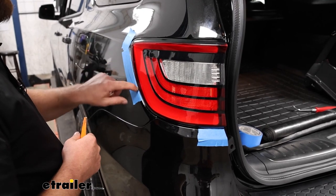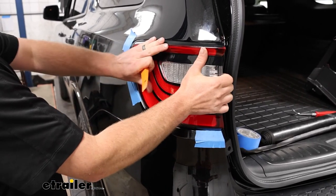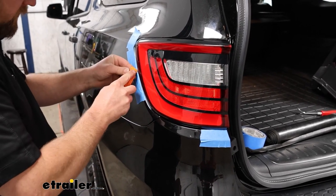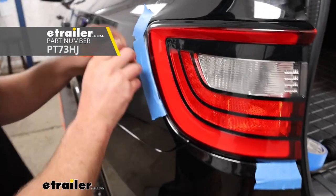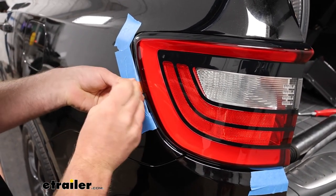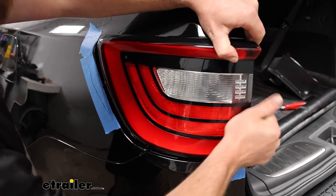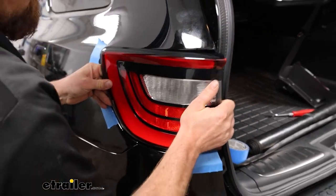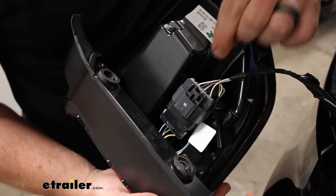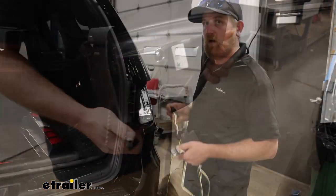To get the light out, I put some painters tape here because you might have to use a plastic tool to apply some pressure to pop it out. I like to grab it by hand and work it back and forth to help loosen things up, then get the trim tool in there to get behind the plastic alignment tabs and release them. Once those are released, carefully work the light back to free it. Once free, disconnect it by pushing down on the center of the tab and pulling the two apart. Now we can set the light off to the side.